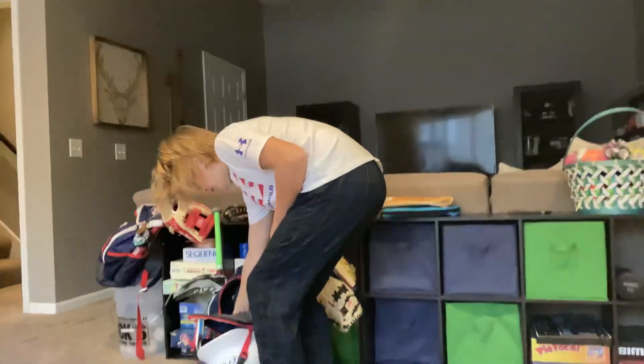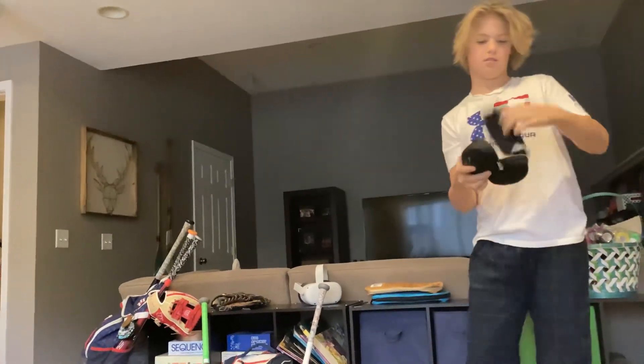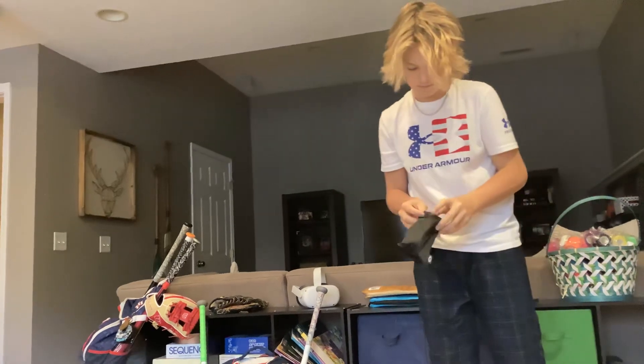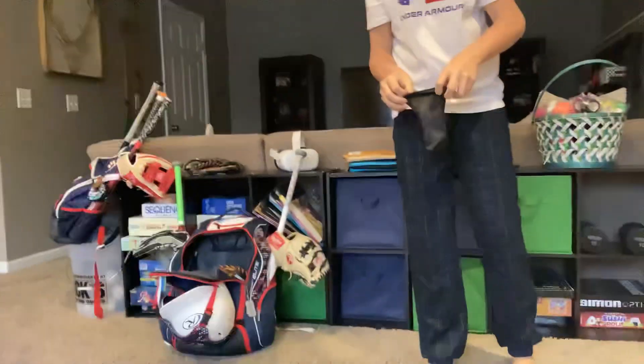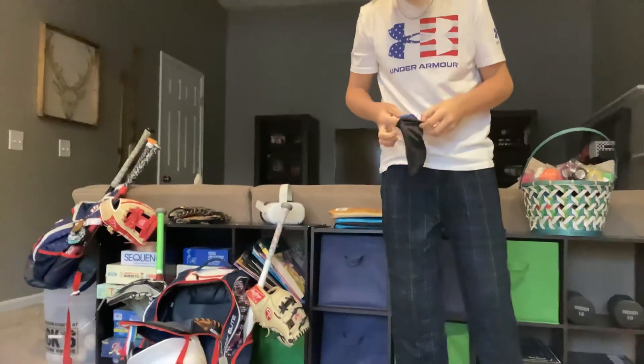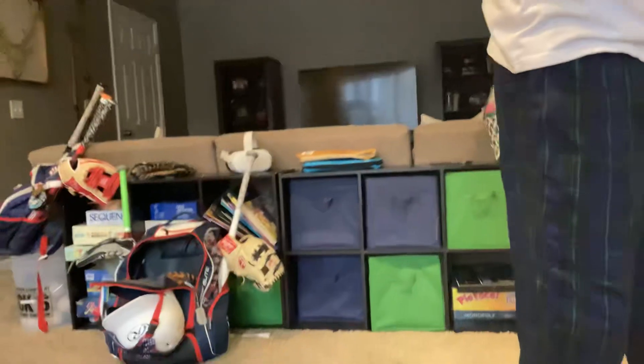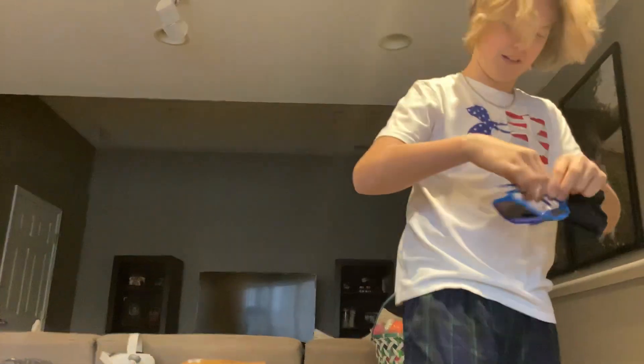Then we've got my Oaks — my Game Oaks. Really nice. And I got another pair of sunglasses, I'll show you them later.